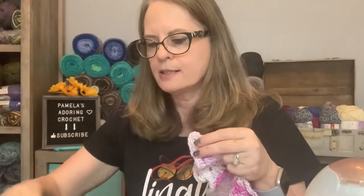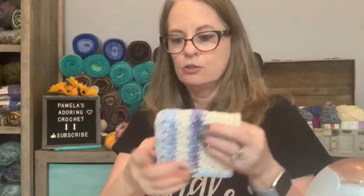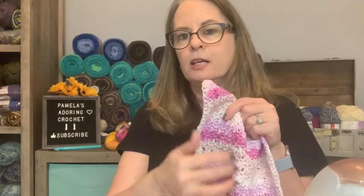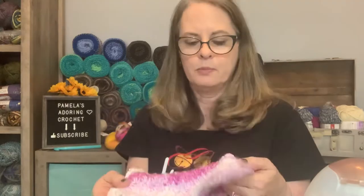All I did was chain 30, then basically did double crochet, single crochet, double crochet, single crochet all the way across. Chain one, turn, and I always started with a double crochet and ended with a single crochet. Then turn and did the same thing — double, single, double, single — till I got what I wanted. I ended up doing about nine inches, so nine by nine. Quick, easy, fun. The person receiving them is going to love them, especially when everybody opens theirs and has matching colors to go with their body wash.